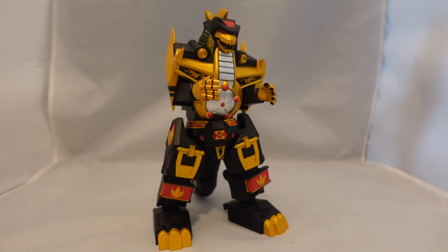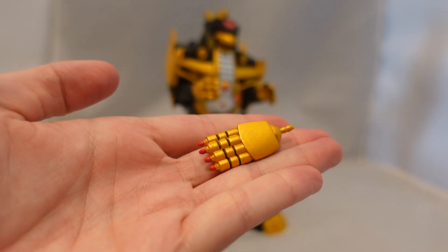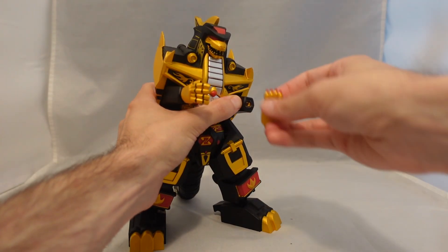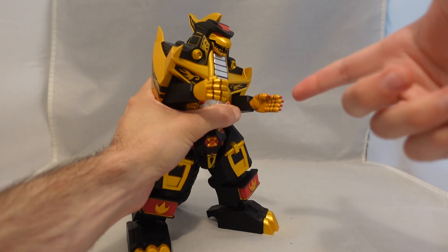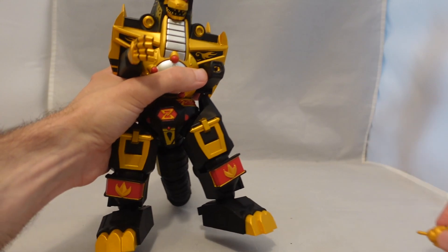Let's talk about accessories first. You've got three different sets of hands. On him, you kind of just have the generic ones, which you see, and then you get the blasting hands, which are really easy to switch out. This was the same with the other figures — they're really nice and easy to switch out, but they don't feel like they're too loose. I don't really like these versions of the hands. They almost look more like weird painted nails. It's kind of funny, but it doesn't look as epic.